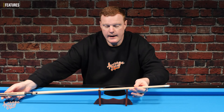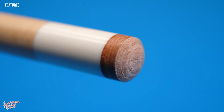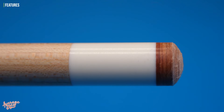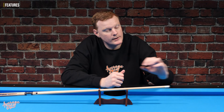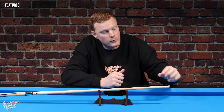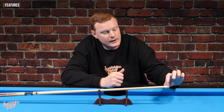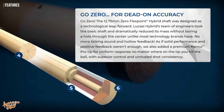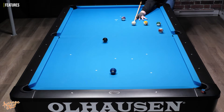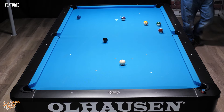Moving towards the end of the cue, the tip is a Kamui soft tip — a very high-end tip, probably worth around $30 on its own. Another key feature just behind the tip is Lucassi's Zero Flex Point system. On the inside of the ferrule, the wood from the shaft passes through, but they've taken the mass of that wood right down to a very fine point, then surrounded it with a polymer on the inside of the ferrule. This is Lucassi's own unique design, specifically to help reduce deflection. How effective that polymer actually is is hard to gauge, but the cue produced very good results, so maybe it's actually doing something.